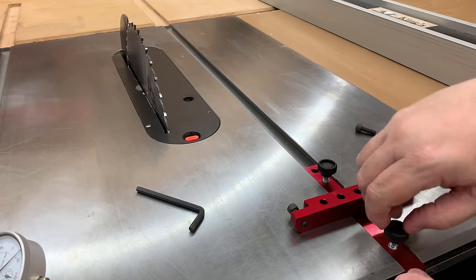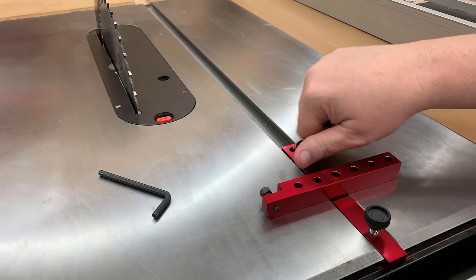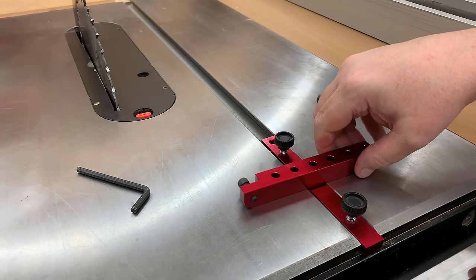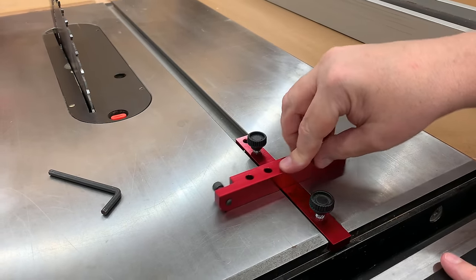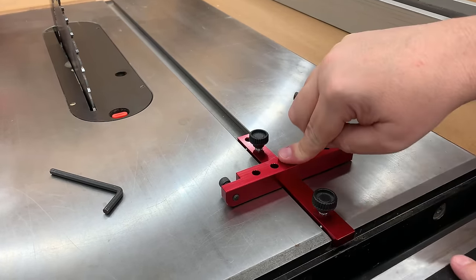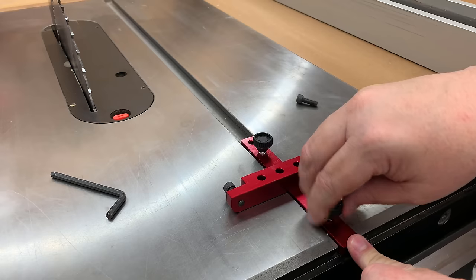Next I've got the crossbar set in place, and now I have to raise the bar that's sliding in the miter slot up to the level of the surface of the saw. Because everybody's miter slot is at a different depth, this gauge gives you the ability to raise and lower the bar so that it fits perfectly in the slot.